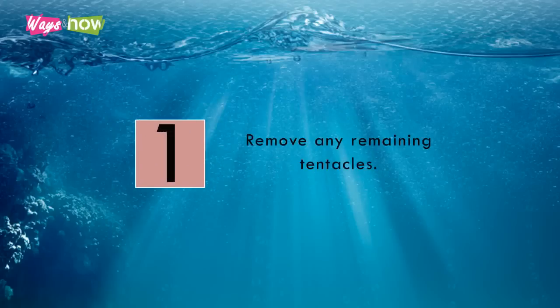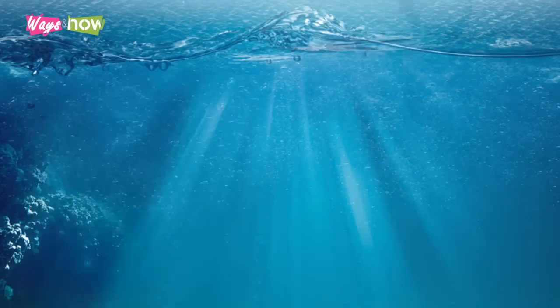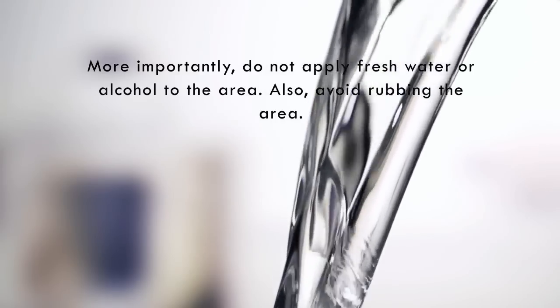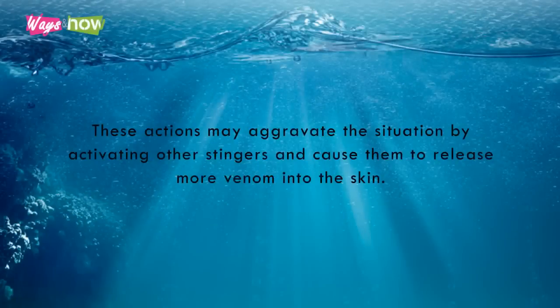Step 1: Remove any remaining tentacles. After getting the stung person out of the water, rinse the area with seawater and scrape it with a plastic card or use tweezers to remove any tentacles. More importantly, do not apply fresh water or alcohol to the area. Also, avoid rubbing the area. These actions may aggravate the situation by activating other stingers and cause them to release more venom into the skin.